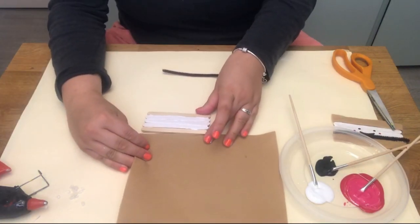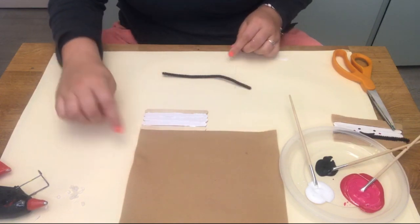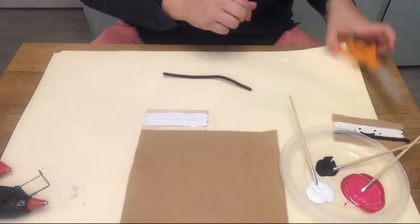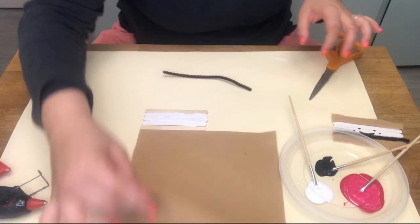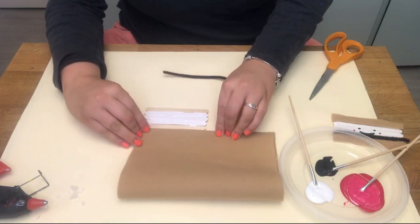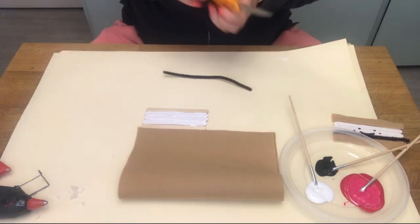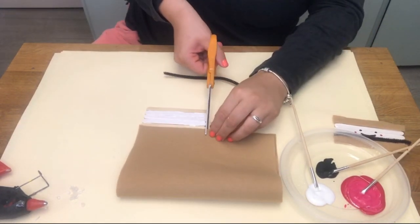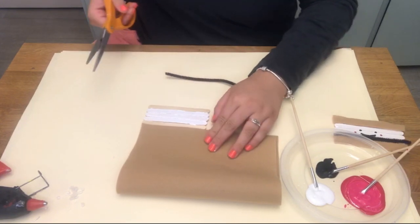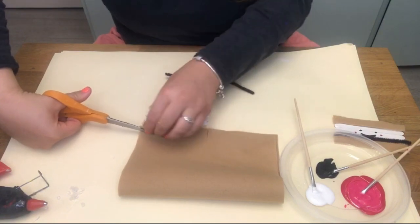Now we're going to work on the graham cracker section of our s'more. Line up your felt with the bottom of your popsicle stick. You're going to want to fold over your felt so you have two graham crackers. Take your scissors and cut the same length of your popsicle stick, about a half of an inch wide.